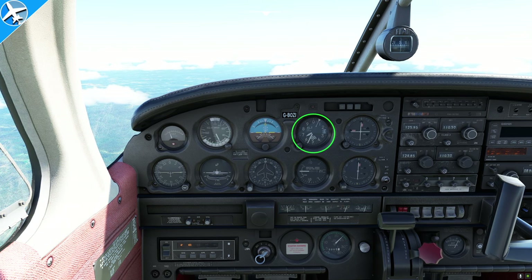Next, we have the altimeter. We talked about pitot and static pressure earlier — this uses just static pressure. The higher we go, the lower the pressure, so the lower the pressure, the higher this instrument indicates. That's why, as we climb, the altimeter indicates a higher altitude.